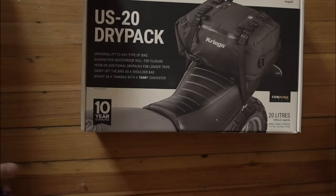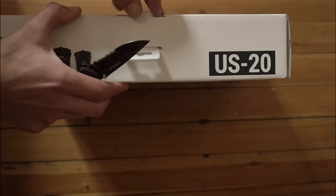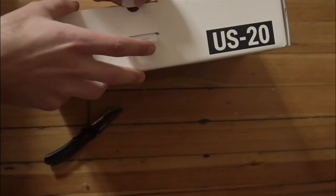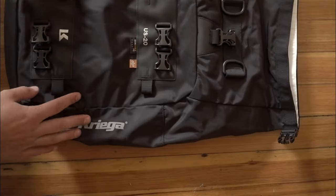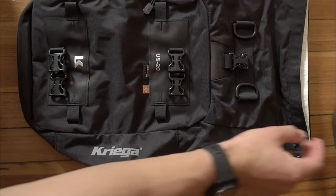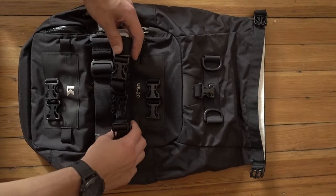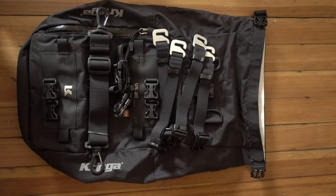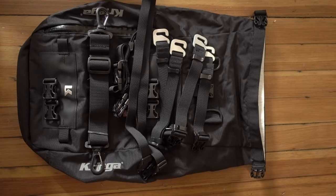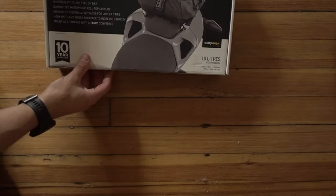On to the dry packs. The main pack is a 20 liter pack. I figured this would be big enough to store my sleeping bag and maybe some of my other smaller camping materials. I'm going to end up mounting my tent on top of these packs whenever I go out doing touring rides, so I really didn't need a spot to put my tent. Basically, it comes with a set of instructions, which we really don't need, and some straps. We'll be using those later when we start installing this onto the bike.